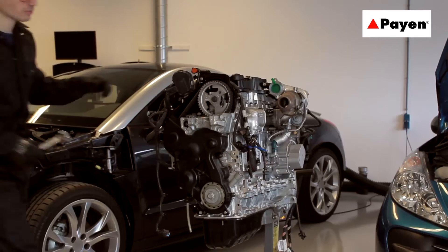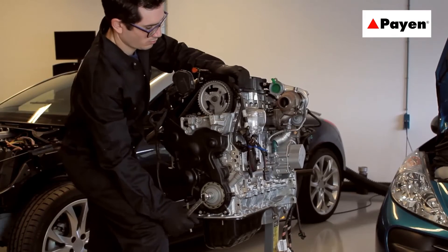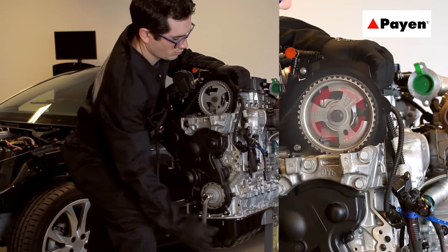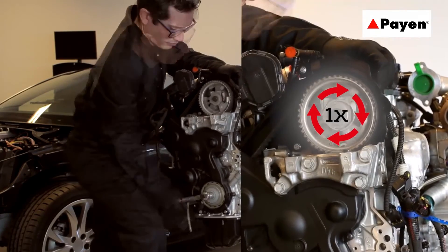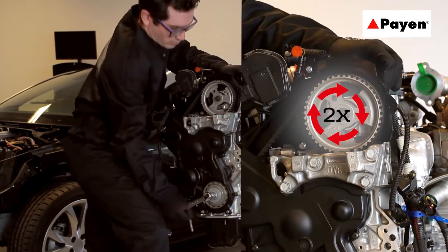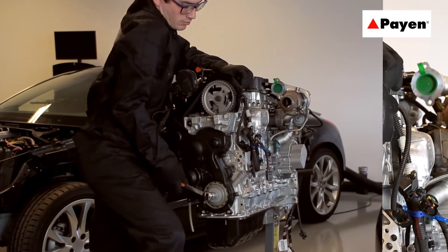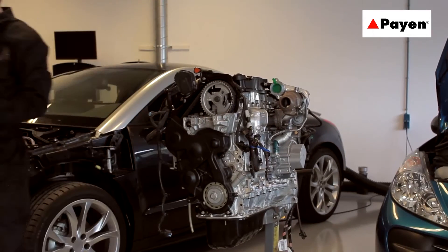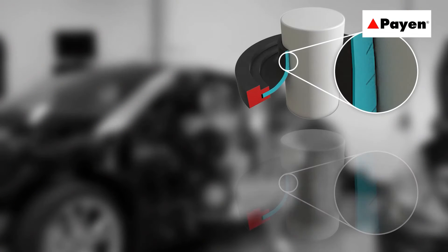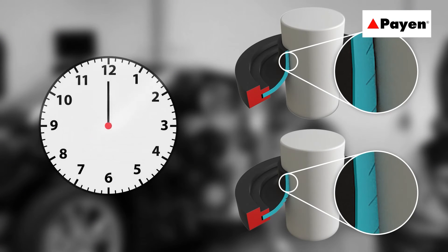After fitting the seal, the collar is withdrawn and the shaft is rotated twice. The seal then needs a minimum of four hours to adapt to the shaft. PTFE transfers to the shaft surface from the seal, making a low-friction seal with excellent durability.